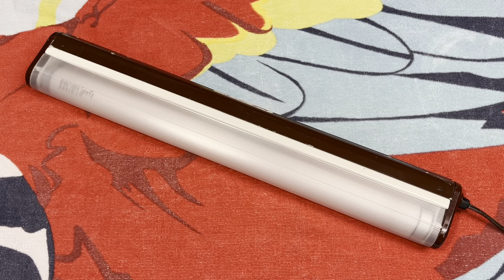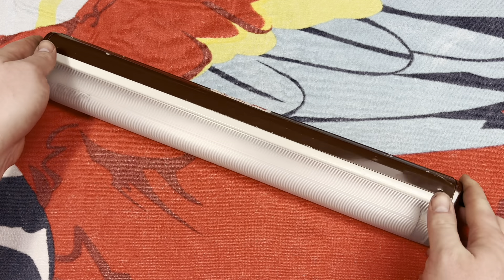Hello everybody. Today we have a wonderful Lampy fixture to take a look at. I just can't get enough of these things, and here is yet another version that I have not seen before. Let's take a quick look around.